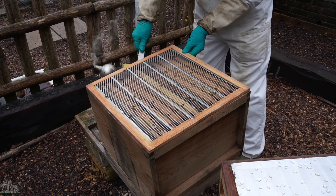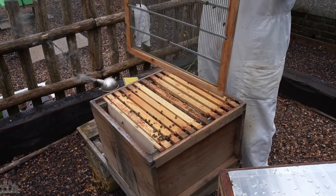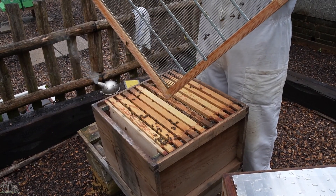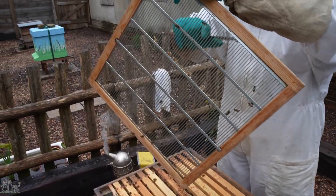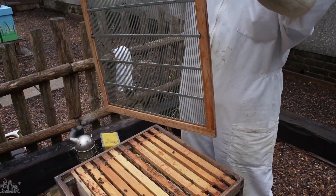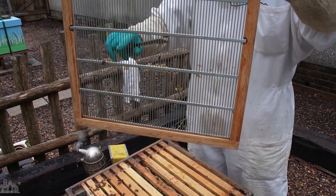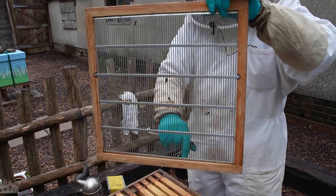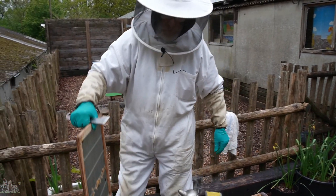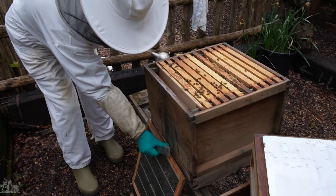That's lifting out the one with the eggs on — that's not clever. All right, that's better. They've joined it on with brace comb to the queen excluder — right along the top with basically drone-size comb. Come on, you lot. I'll put that down in front of the entrance so they can climb up and go back inside.